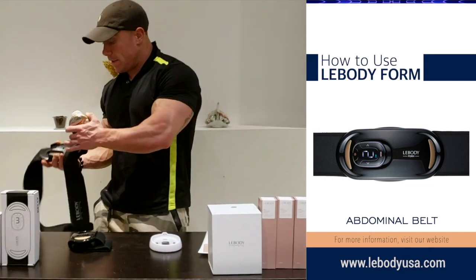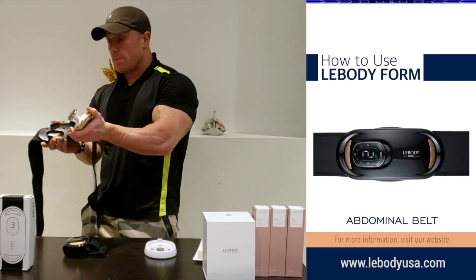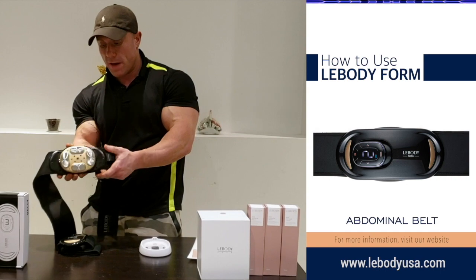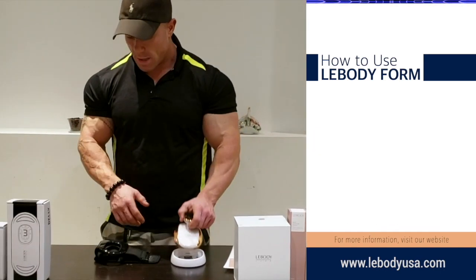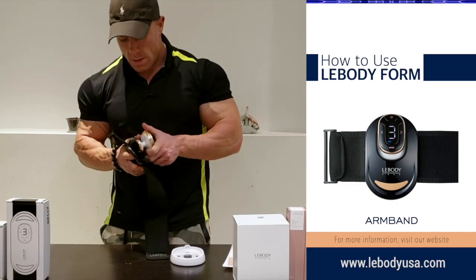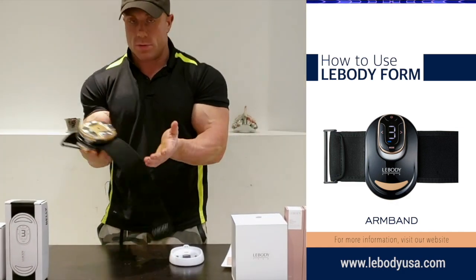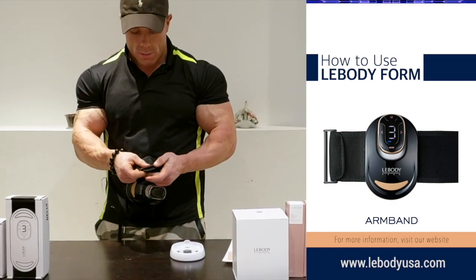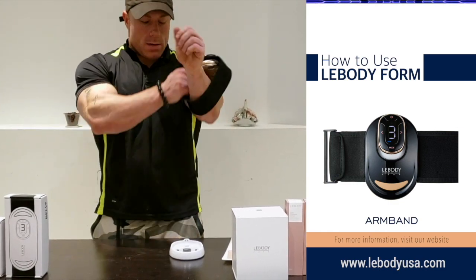Very easy and self-explanatory. Come right here and it's going to pop right in with the device, just like that. Then from there, same exact concept — set this over and it pops right in, one, two, three, likewise. Then you adjust your Velcro strap here.